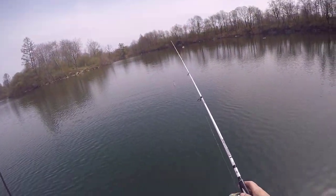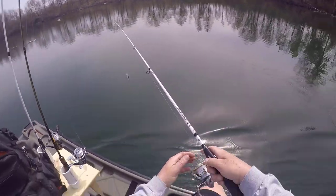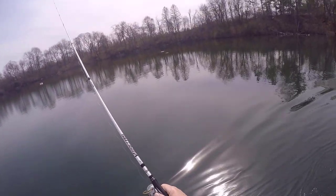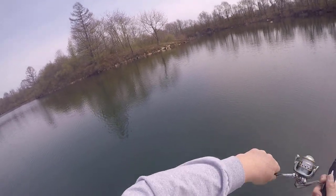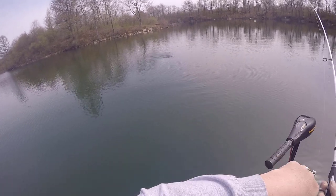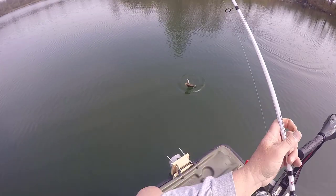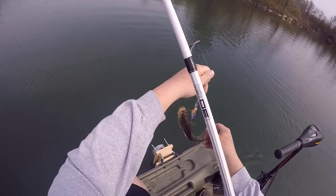He hit that right next to the boat. The purple descent — fish on again! I'll try to keep pressure on him this time. Just a little bass I think. Yeah, a little bass this time. The purple descent's on fire.